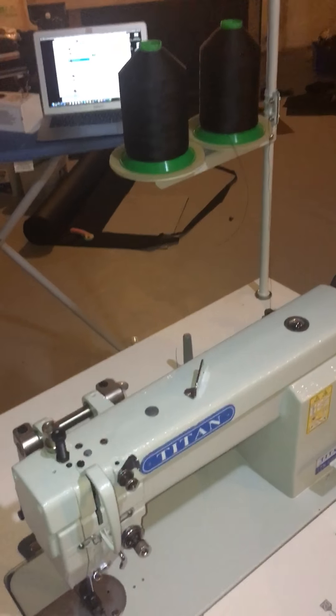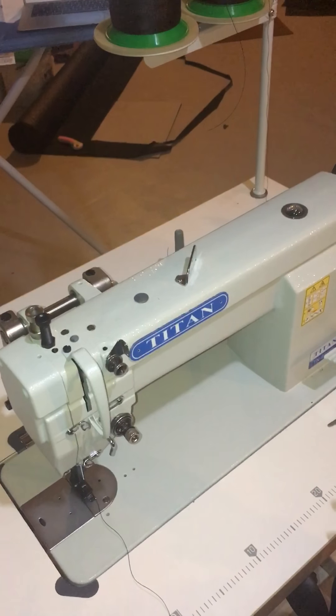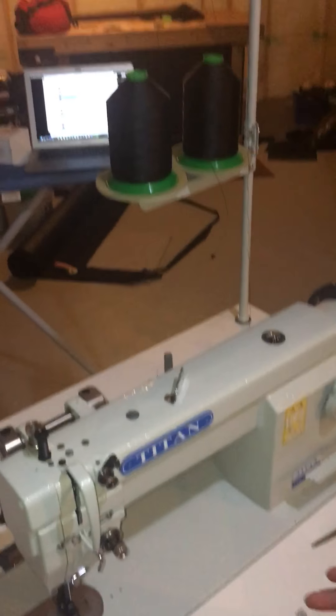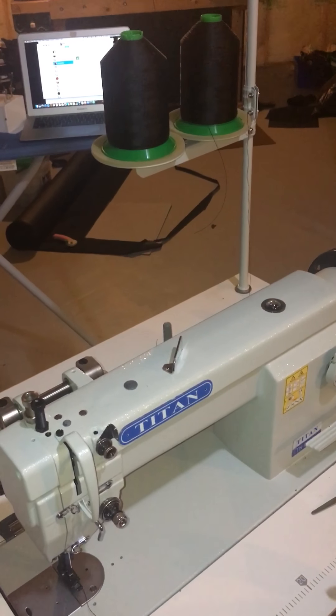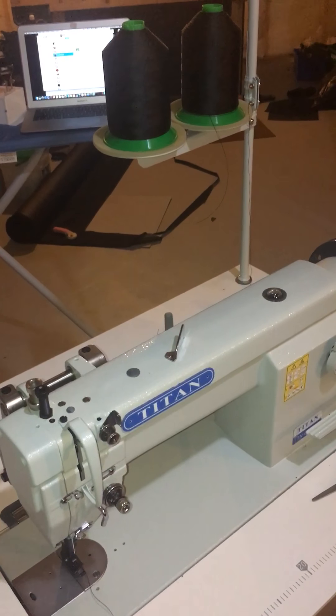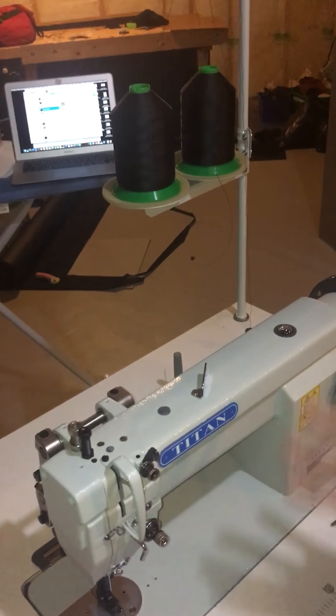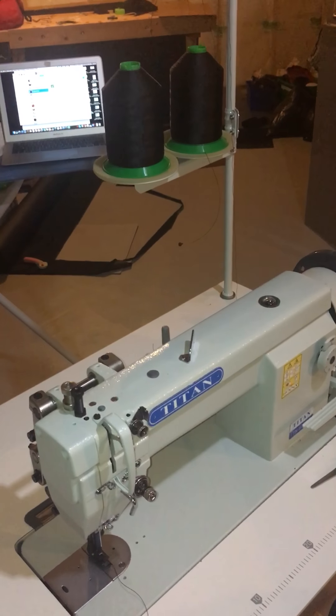We're going to thread the machine from scratch. I don't recommend ever doing it from scratch — this is the most important part of a sewing machine, how it is threaded. If you screw this up, nothing works very well. Generally, even if you're going to cut off the spools of thread, you leave the machine threaded so you can follow through when you go to set it up again.